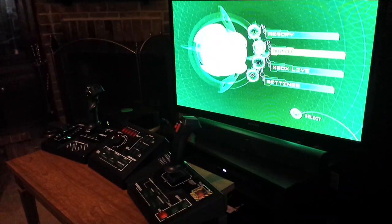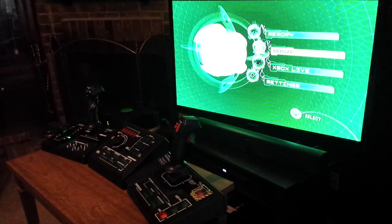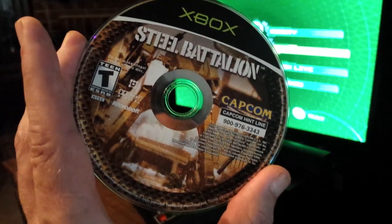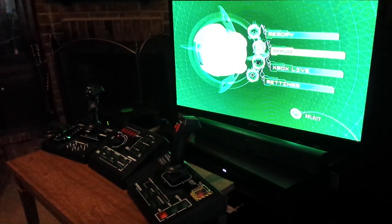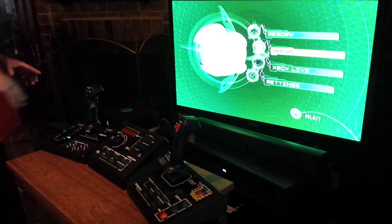Hey, what's up everybody? I'm very excited to bring you an exclusive look at the Steel Battalion controller that I picked up from a Goodwill for $19.99 last week. Steel Battalion — here's the video game. The original Steel Battalion is the only game you can play with this controller. Unfortunately there was a second one, but it was online play only.